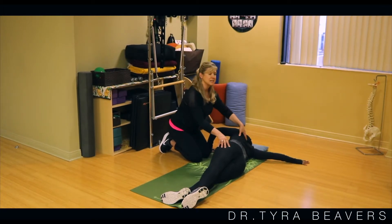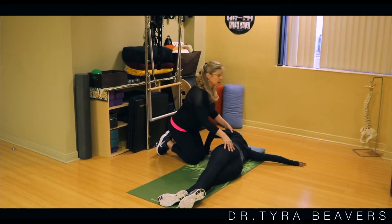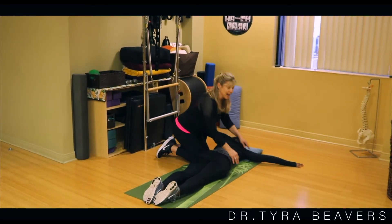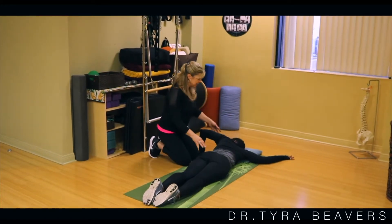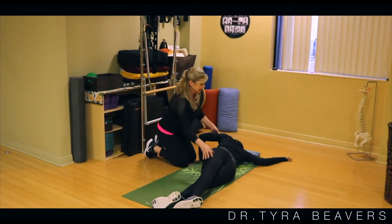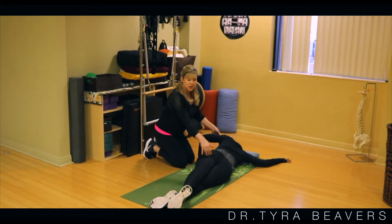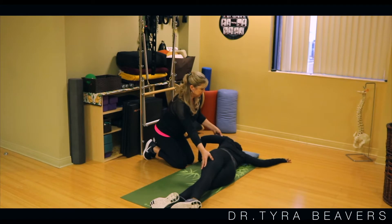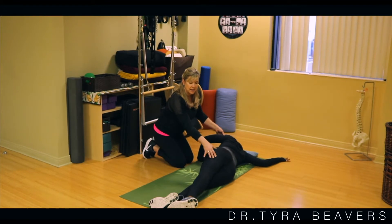Now if you want to change the position — the pectoralis muscle is a huge muscle, so there are several different fibers of that muscle. If you want to stretch a different fiber, make sure you come off the stretch first. Then we're gonna change the height of the arm — bring that arm up a little bit, making sure the elbow's bent. And then again, use this arm to push into the floor, lifting the left side of the body up and over. Breathe and count for 10 to 15 seconds. Come off the stretch, bring that foot back around, and rest for 10 to 15 seconds before coming back to center.